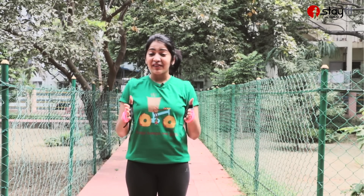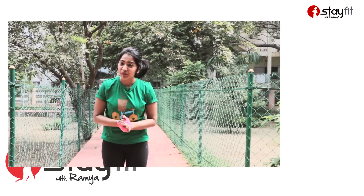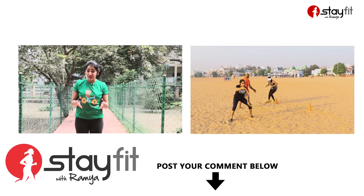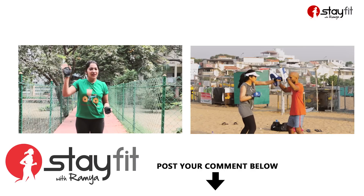You guys try this and let me know your feedback. Like and subscribe to Stay Fit with Ramya, and pass on your comments to me. I shall meet you next week, next Thursday, with another interesting workout. Till then, have a great weekend. This is me, Ramya, saying tada bye-bye.